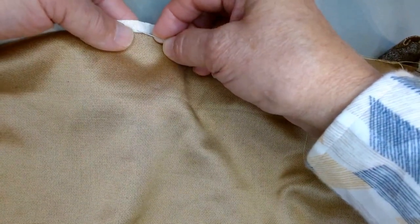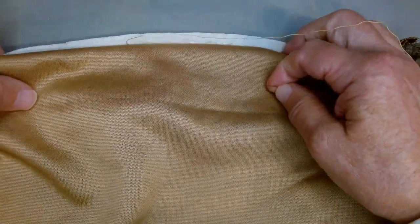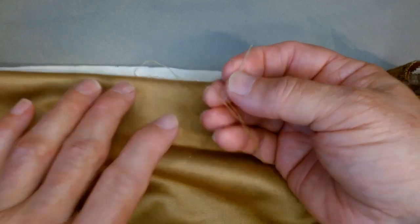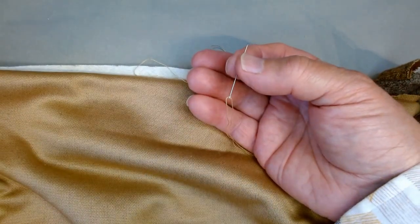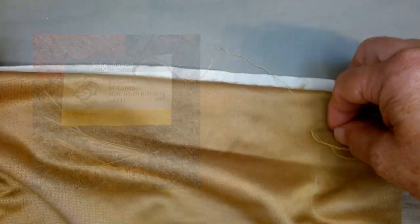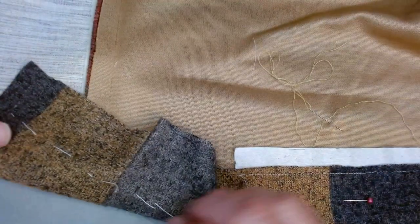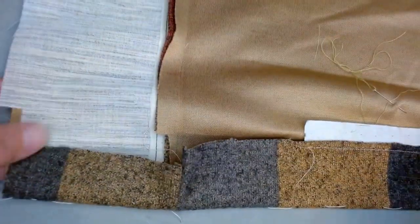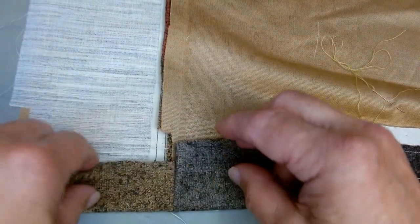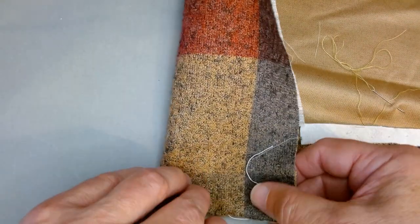You may want to experiment with different needles. My hands are quite arthritic, so I prefer a shorter needle — this is a number seven between, which works just perfectly for me. So once we've gone around the coat and hemmed it, you will come back to the facing. The hem will be up like this and you will simply fold this facing back.